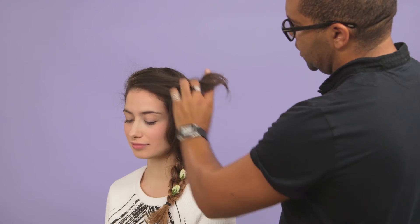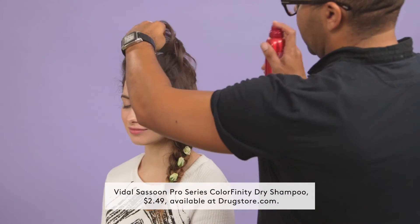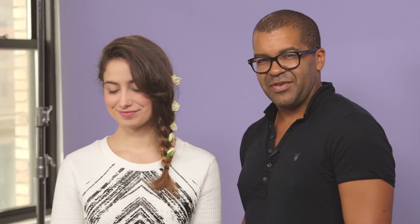So just in the front here, I'm going to use a little bit of the Vidal Sassoon Colourfinity Dry Shampoo. And what this does, it just helps to give the hair a little bit of guts and hold it into place. So here we have our beautiful Bohemian Floral Braid. As festival season's upon us and you're getting bored of those crown braids, hopefully this is going to be something that you'll be rocking.